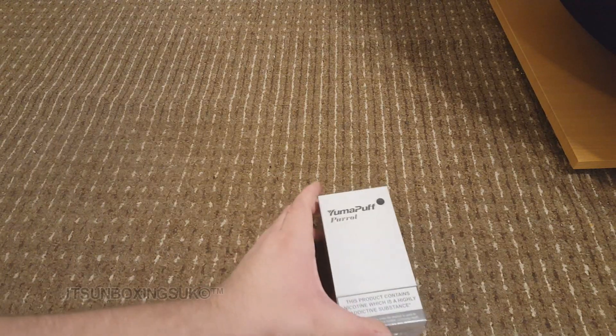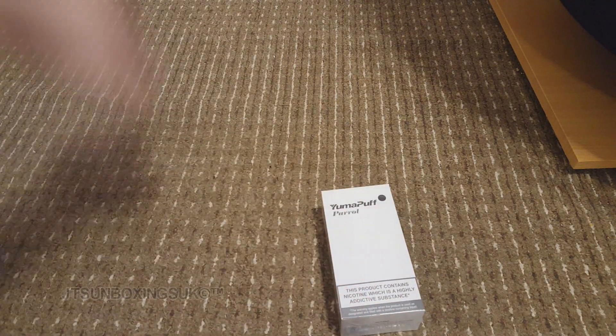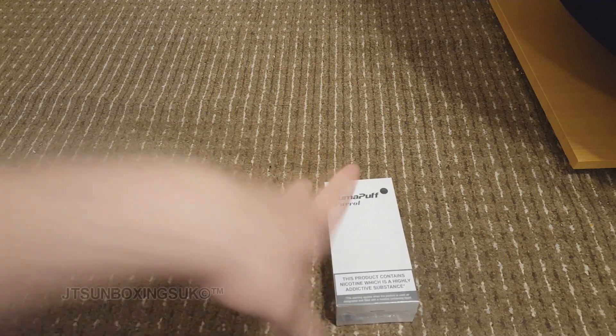Hello everybody, this is JT's Unboxings here. I am back! And boy have I got some stuff to unbox for you.